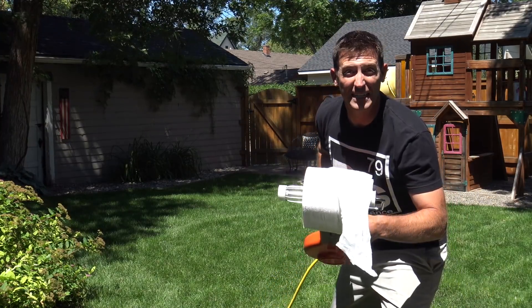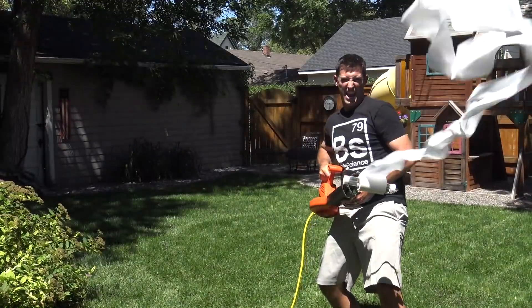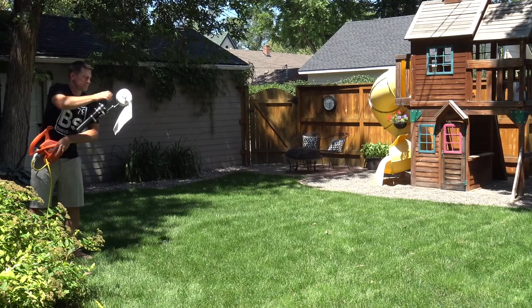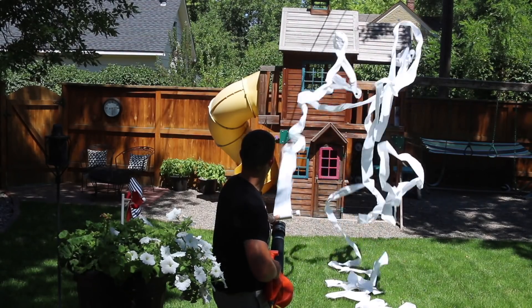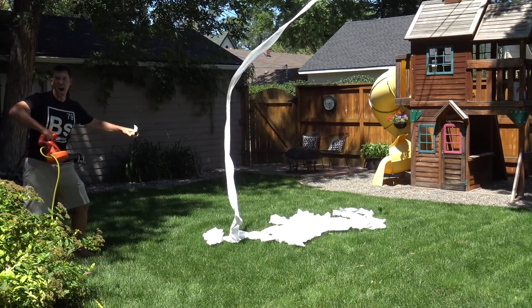Check it out! It's a toilet paper cannon! That's what I'm talking about! Now really, this thing is fantastic. I take it to elementary schools and blast the whole crowd, and you've never seen kids have so much fun with toilet paper. And indoors it works even better, because I had a breeze blowing right in my face here and that didn't help any.